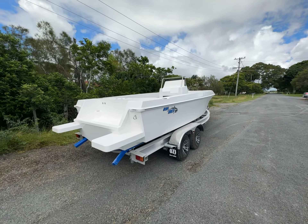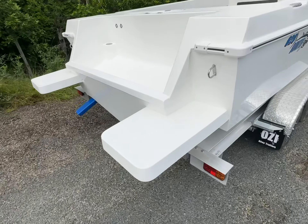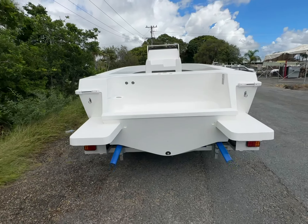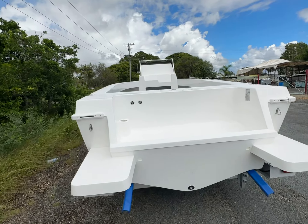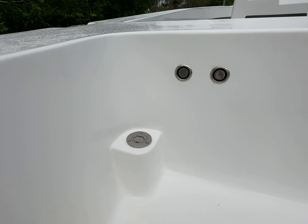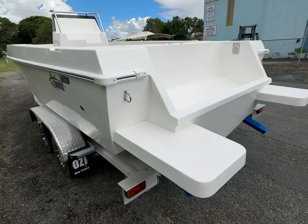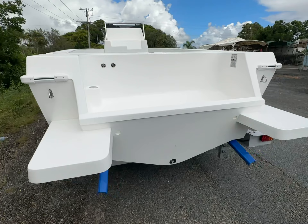Coming down the back, we've got transom steps fitted — great for getting in and out of the boat. You can fit a ladder on these as well. The motor well suits twins or single. Coming up to the side, you've got the fuel filler in the back here with your flameproof breathers. There are also towing eyes and tie-downs in the back, plus a nice large 40mm drain hole down there in the center.